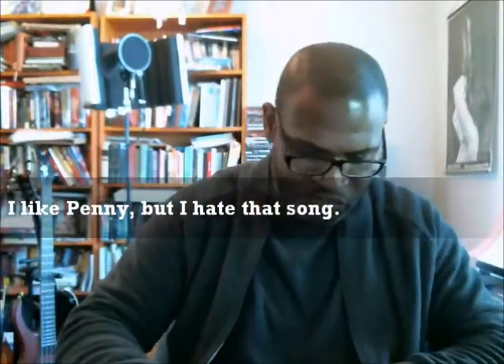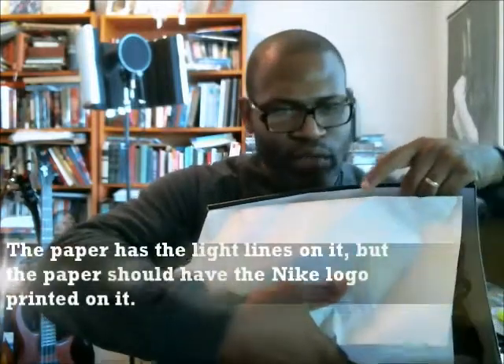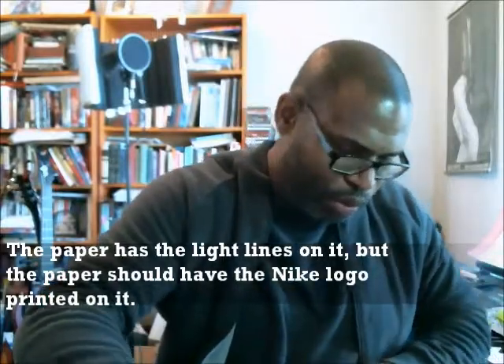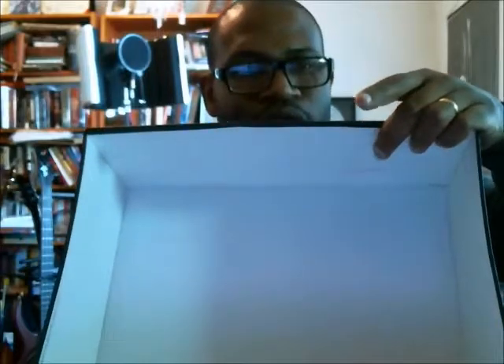Looking inside of the box to see if we have a stamp. First thing is we have the paper with the Nike logos, the corrugated lines on it, and the Nike logos in big and small print all over the paper. We do have a stamp for verifying authenticity, and it's inside of the box.